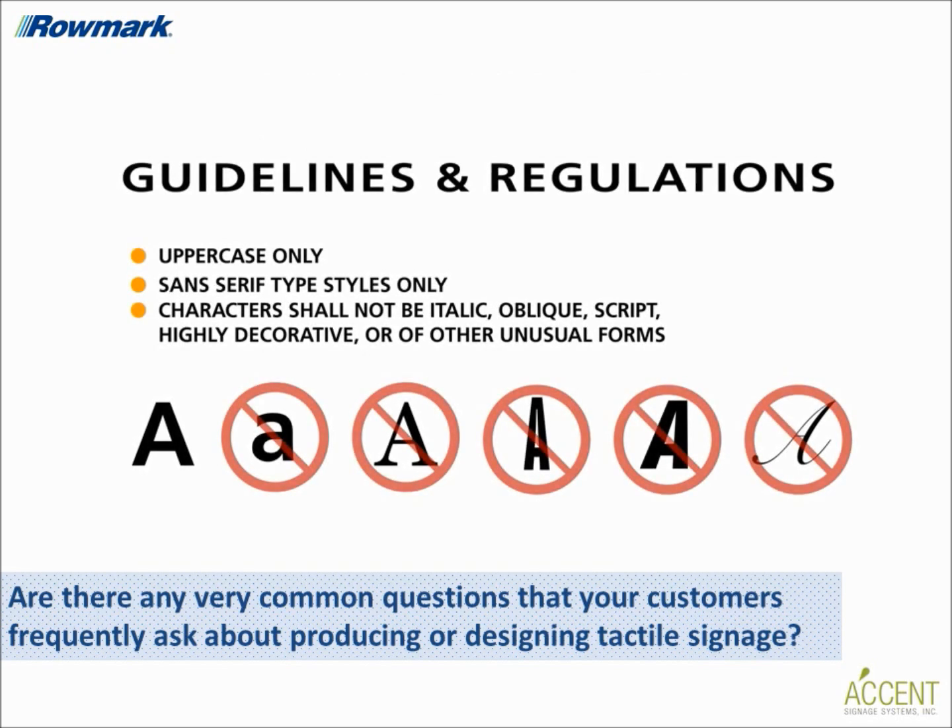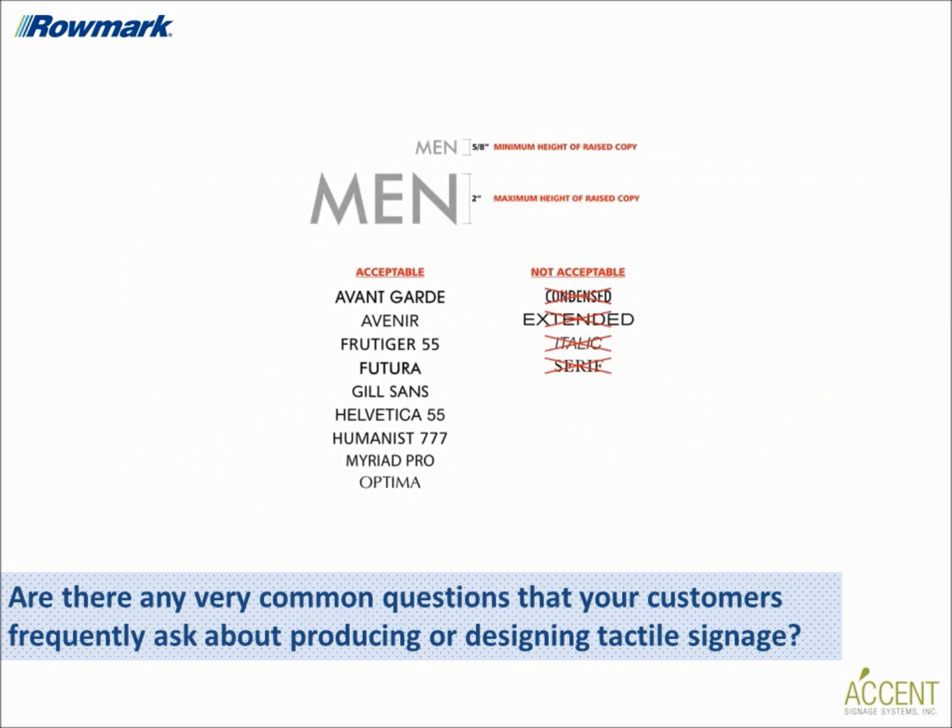Customers often ask if the font they are using is compliant. The main rule for ADA fonts is that they must be sans serif. Serifs are a small line attached to the end of a stroke in a letter or symbol. Some of the most commonly used fonts are Arial, Helvetica, Frutiger, and Century. All tactile copy must be in uppercase, and all letters have height restrictions. The height maximum is 2 inches and the height minimum is 5/8 inches.